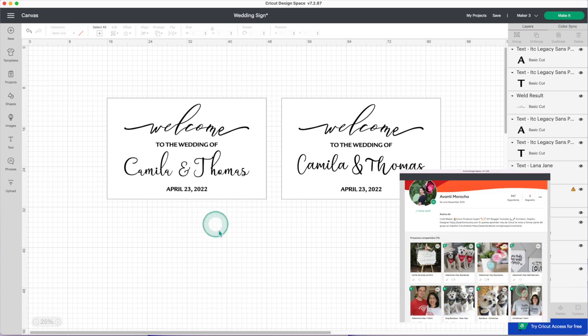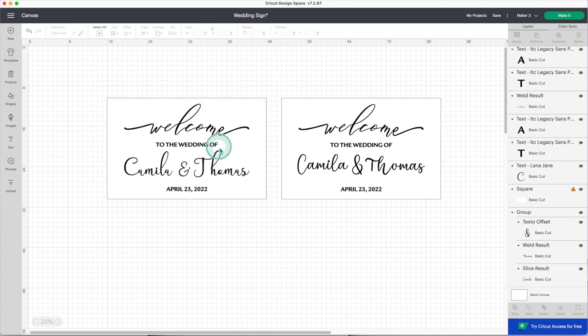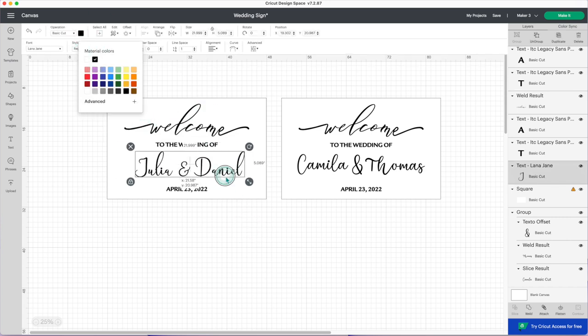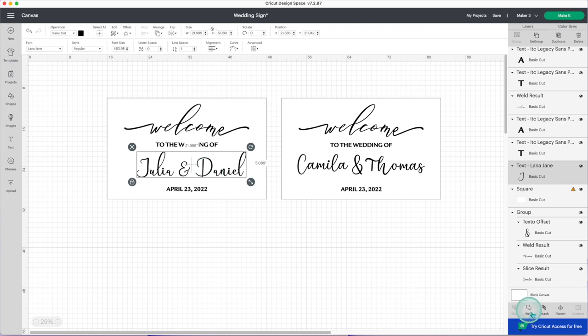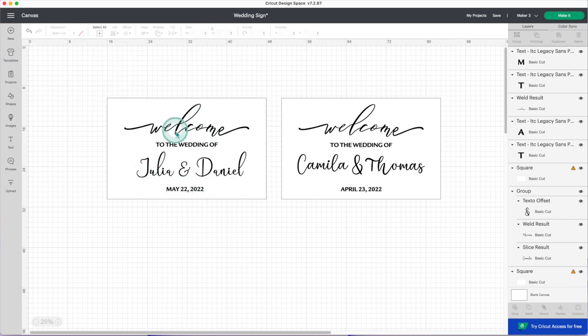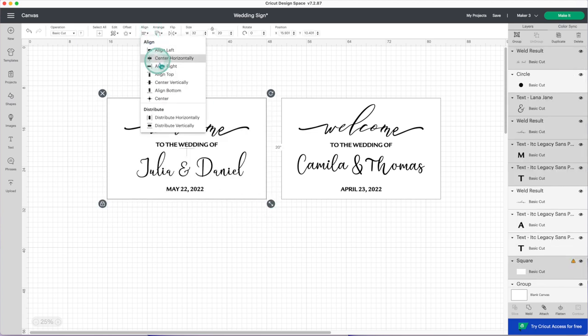I'll share the link to this project on my Cricut design profile. You need to have a Cricut Access subscription to use Cricut images and fonts. In this design you can edit the text, for example the name. If you are using handwritten style fonts don't forget to weld them.